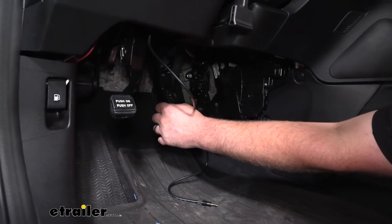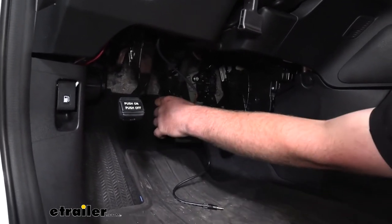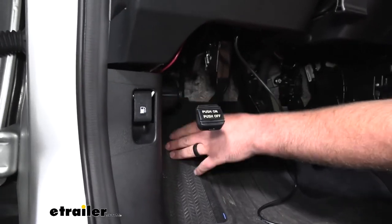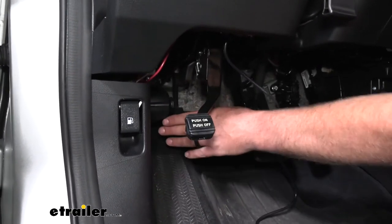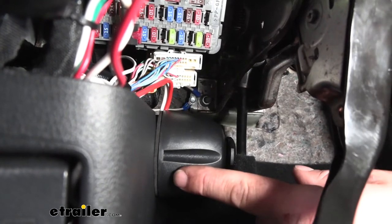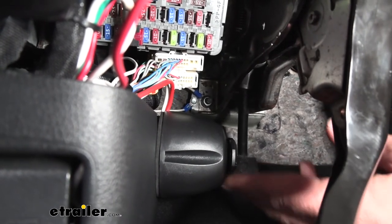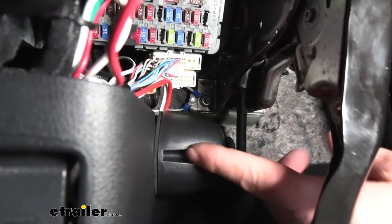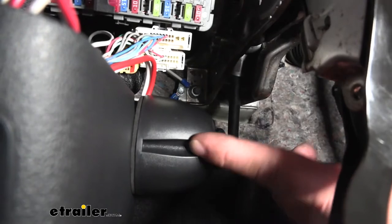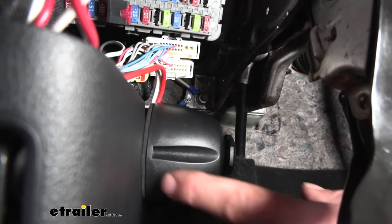To begin our installation, we're underneath the driver's side dashboard and we need to mount our outlet. I've simply mounted it to the kick panel on the side towards the back, so it doesn't interfere with our e-brake or anything like that. There's two-sided sticky tape on the back, and that's how I secured it to the kick panel — it's in place really well. There are slots that allow you to use a self-tapping screw if you want, but the tape holds it nicely, and there are a lot of wires behind the panel so I didn't want to risk drilling into it.